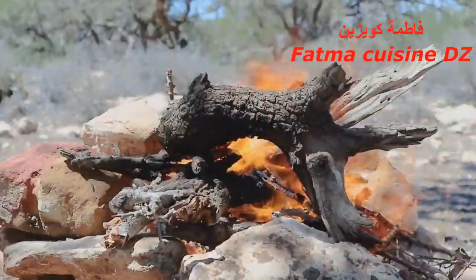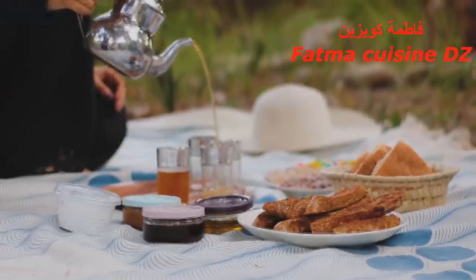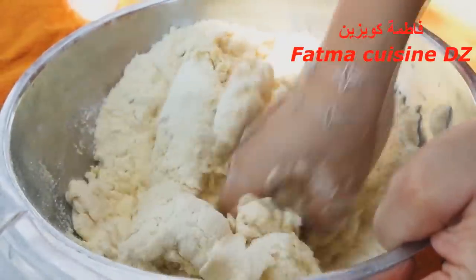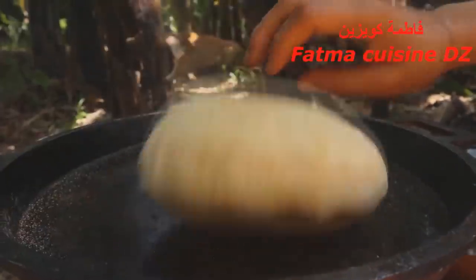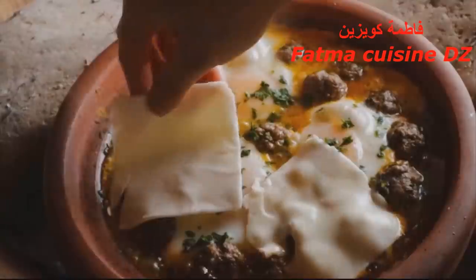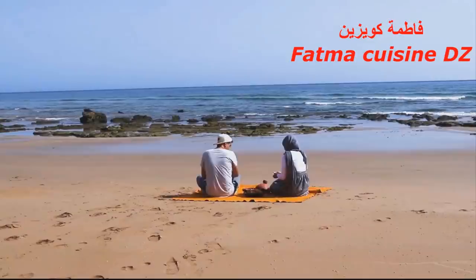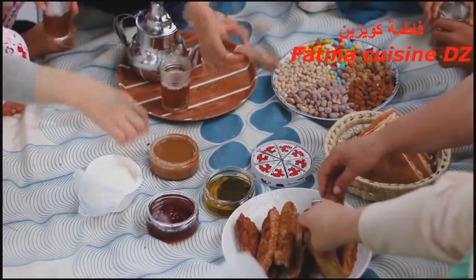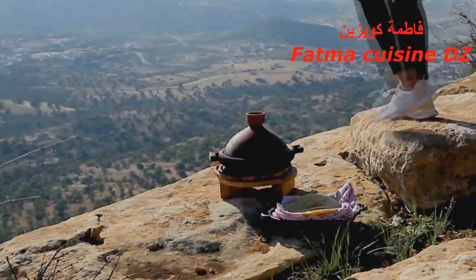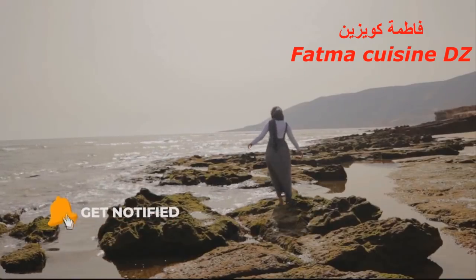أهلا وسهلا بكم مع فاطمة. هذه الصور التي سترون تابعي لقناة قويميلا، هذه القناة قدمت خدمات لقناتي فيما يخص الجنيريك تاع الفيديو وأيضا أزرار الاشتراك. نشكر بزاف قناة قويميلا على هذه الخدمة الرائعة. وقناة قويميلا تقدم فيديوهات راقية في مجال الطبخ وفي الطبيعة، فيديوهات تفرح للخاطر.